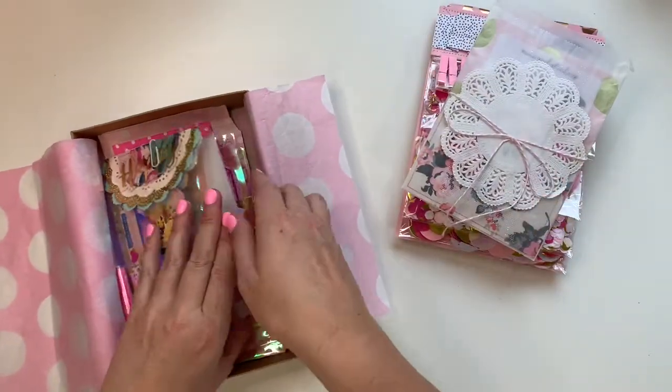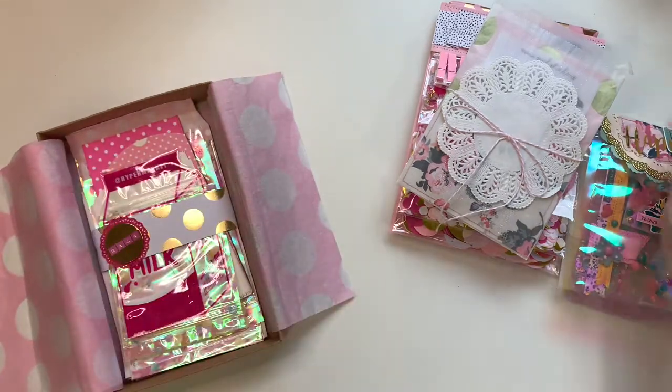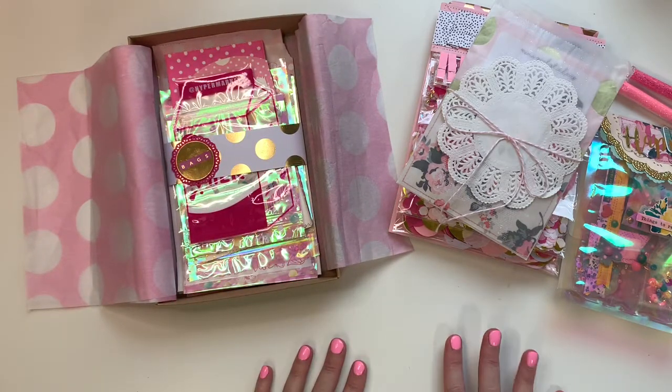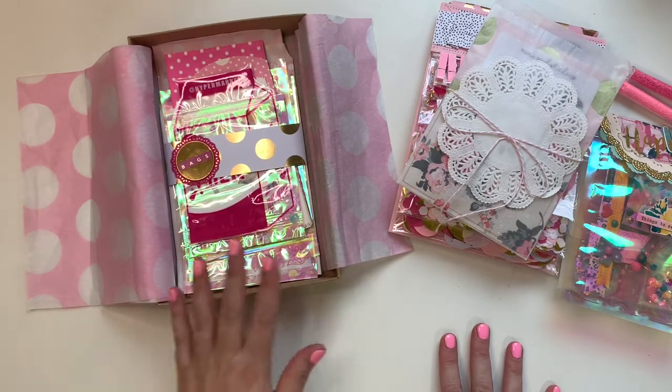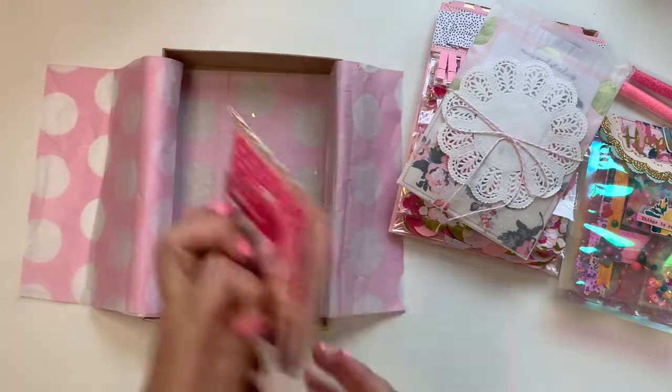Because there were two swaps around the same time, I thought I would just make two packets that were similar, because I'm really struggling to put together happy mail at the moment. I'll just show you one — they're both going to be pretty much exactly the same.